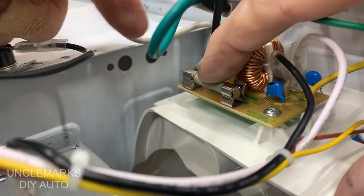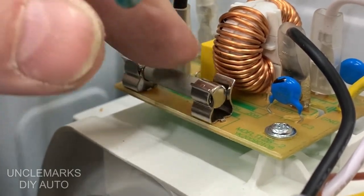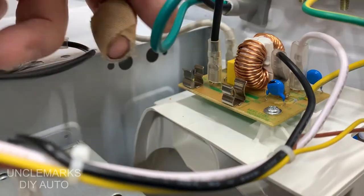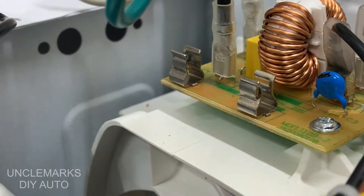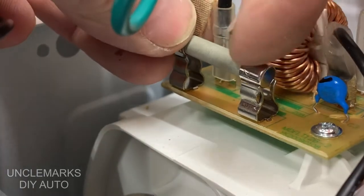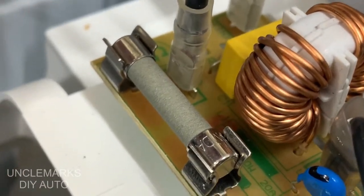There we go — that's where it should sit, but it's just flopping around. Did I bend it that easily? Is it that cheap? This microwave isn't even that old. I've had other problems with it — the inside light went out so you can see if your food's cooking, and I did a video on that. Anyway, by squeezing those together I can get a little better contact.